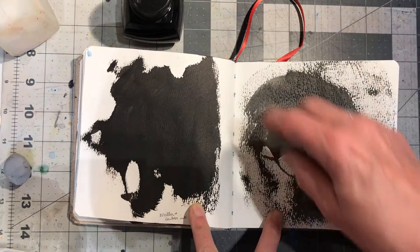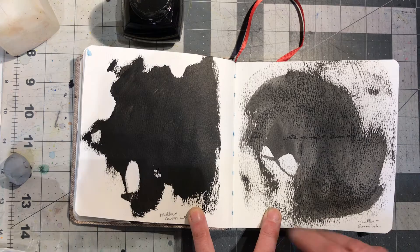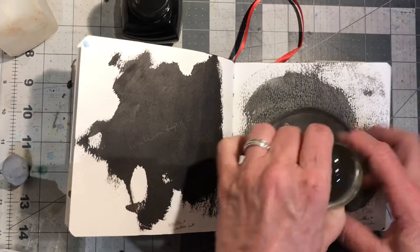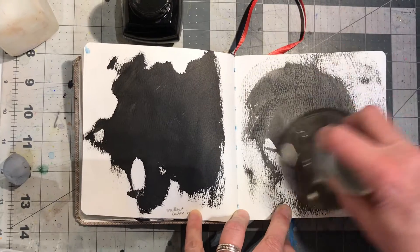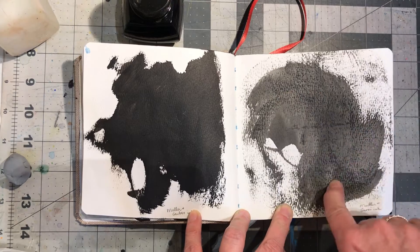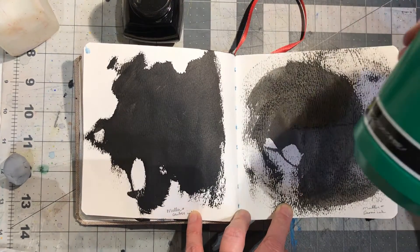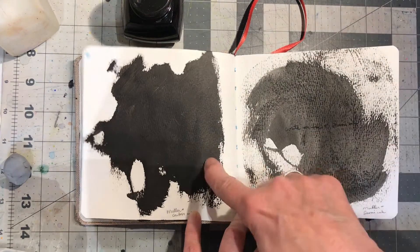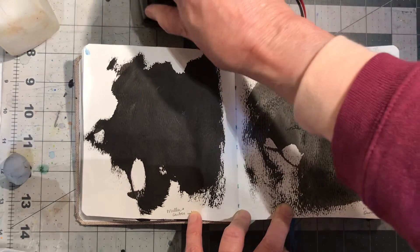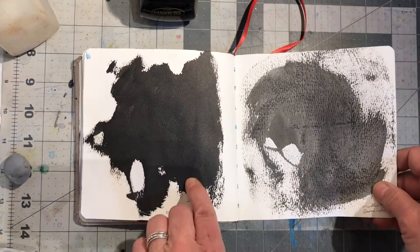Here I used the muller, which is what you use to make paint. I put the ink down and spread it around using the muller, which has a completely flat side. This is sumi ink, and this is carbon ink, which is for writing. I wanted to see the different kinds of inks.